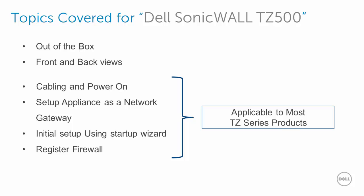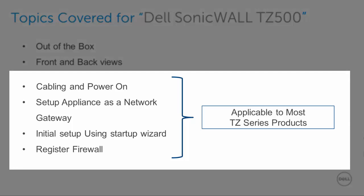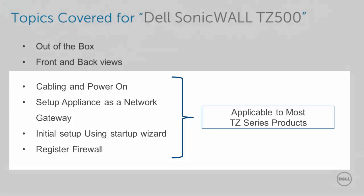Here are the topics I will be covering for the Dell SonicWall TZ500: what you get out of the box, front and back views, cabling and powering on, setting up the appliance as a network gateway, initial setup using the startup wizard, and registering the firewall. Please keep in mind that the setup in this video is applicable to most TZ Series products.